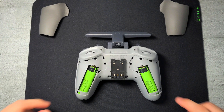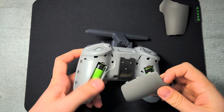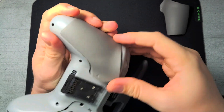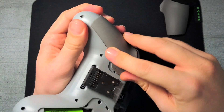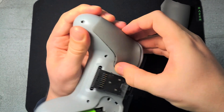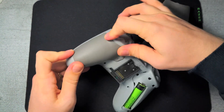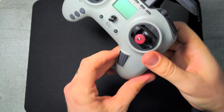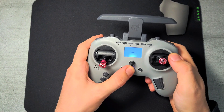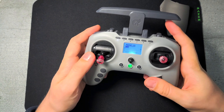It fits two 18650 cells with both positives on top. The rubber grips are quite a pain to put on — you might need to start from the front or the back. But all in all, it's quite a good radio with all you really need, and you could even use this as your main radio.